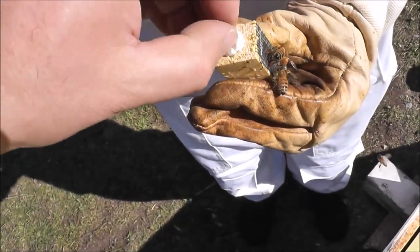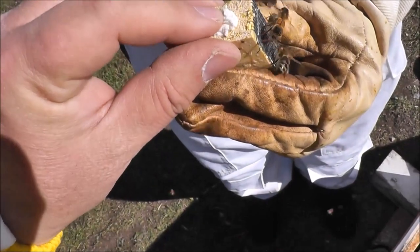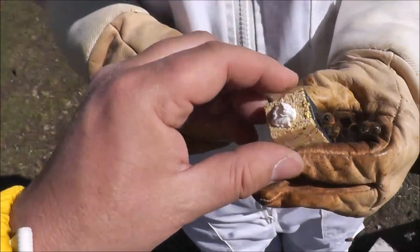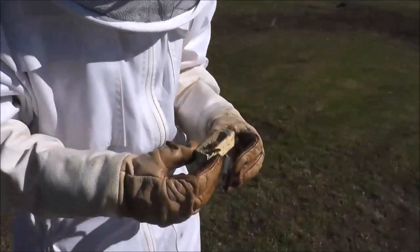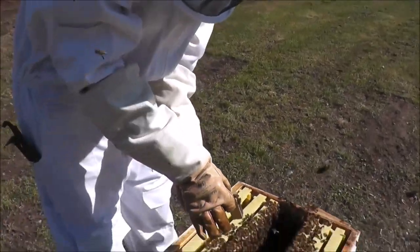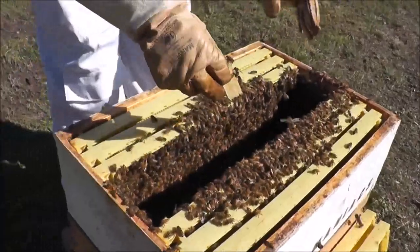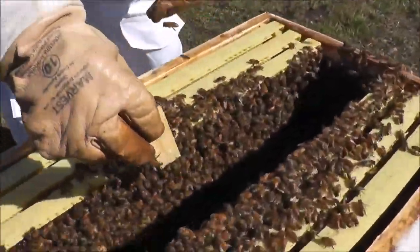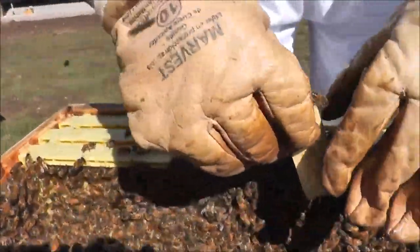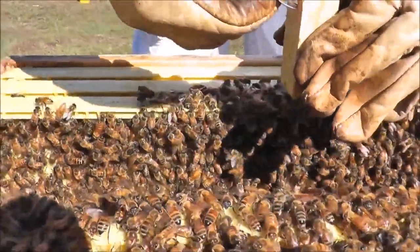I hope the marshmallow stays on that side. So now we are going to put the queen in here. You will want the screen to not be into the comb or else she won't be able to breathe. So we are going to put her in sideways and bend this a little bit.